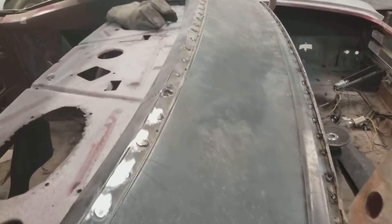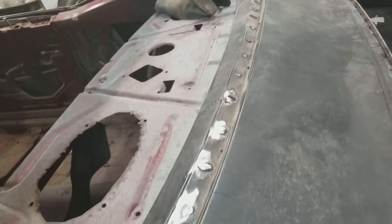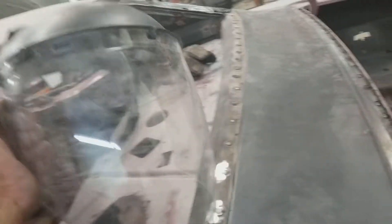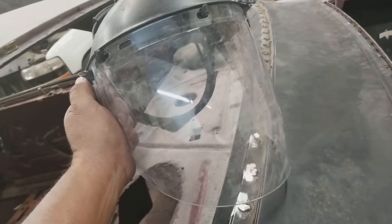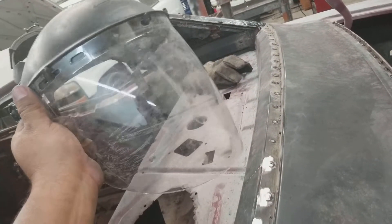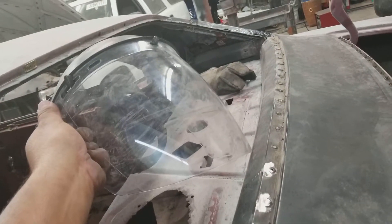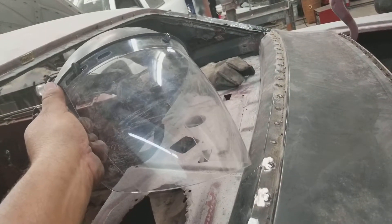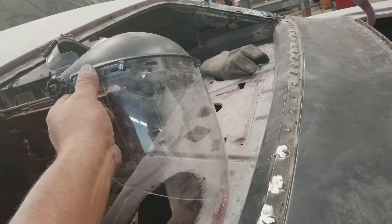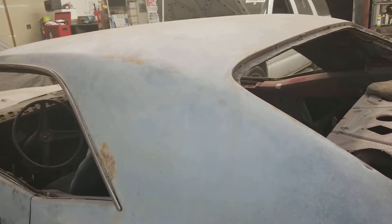Don't forget guys — whenever you're about to grind something with the grinder, never forget this. This is very important right here, because without this you're gonna end up like me. Quick story: this one time I was working on a 1968 Pontiac Ventura doing body work.